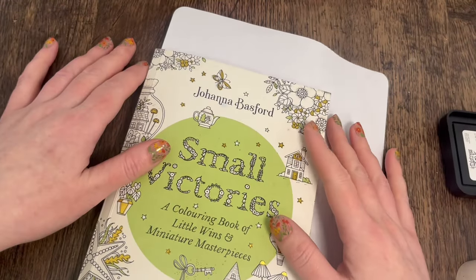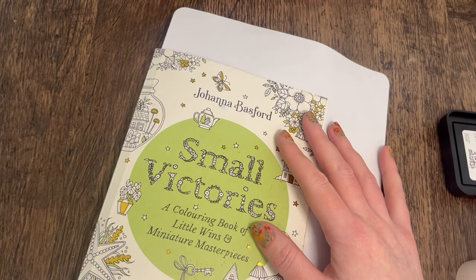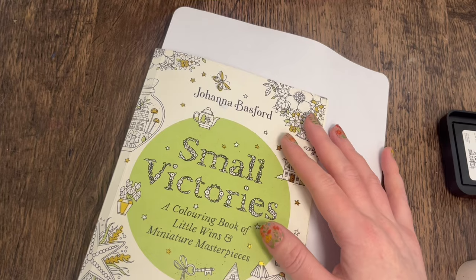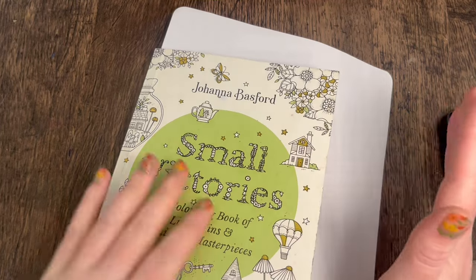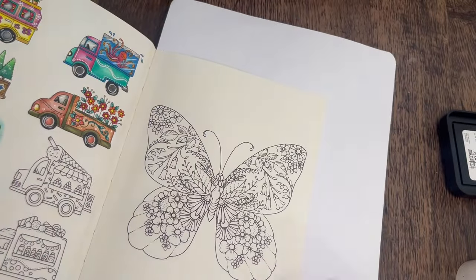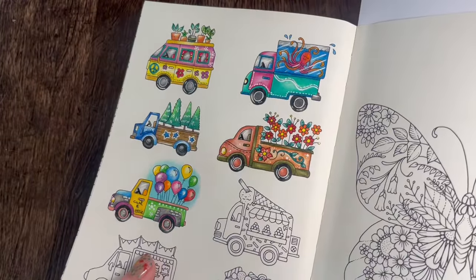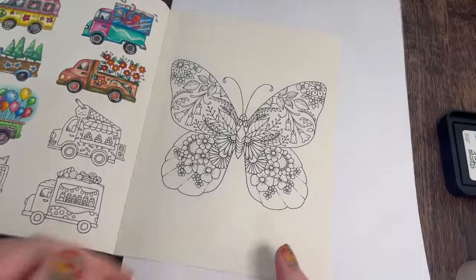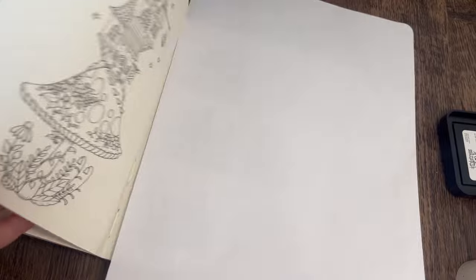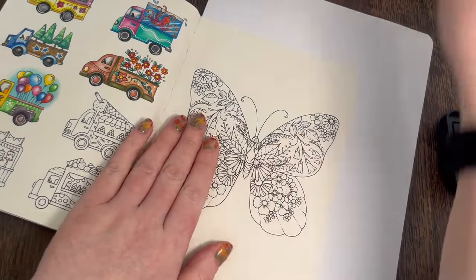Hey everyone, welcome back to the channel. I'm going to be prepping my next coloring page in Johanna Basford's Small Victories. I've still not finished the camper van page yet, but I really wanted to prep this page. We're still continuing with the camper van, but I want to prep this one and I thought I would do it on camera so you can see how I've gone about it.